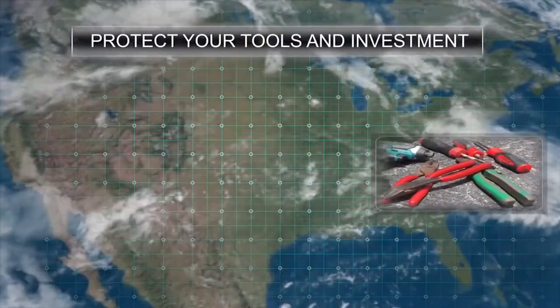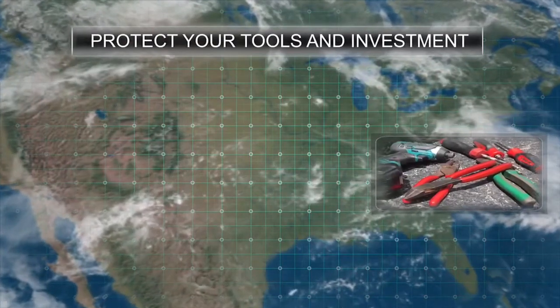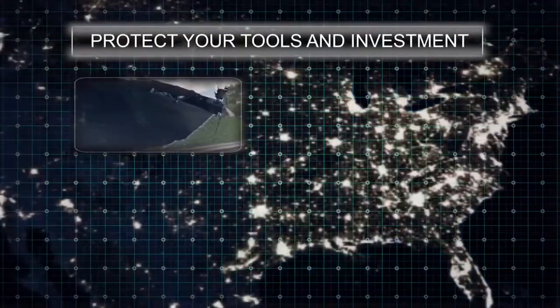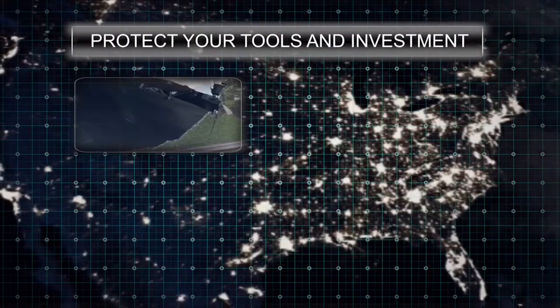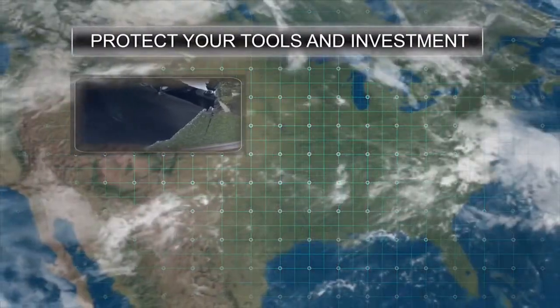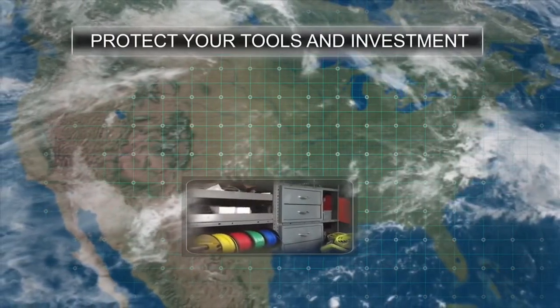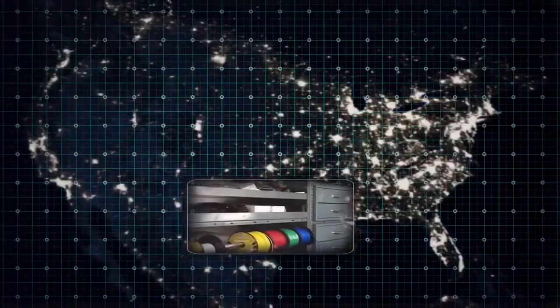Trying to figure out how to replace their livelihood after thousands of dollars of tools were stolen. There's a crime wave in the San Fernando Valley — thieves are targeting work vans hoping to score some priced property. More than $50,000 worth of product was gone when staff arrived on scene.